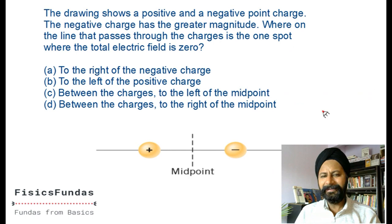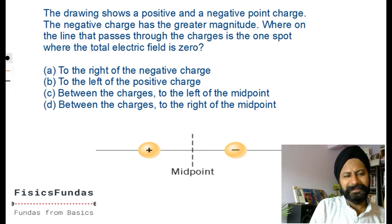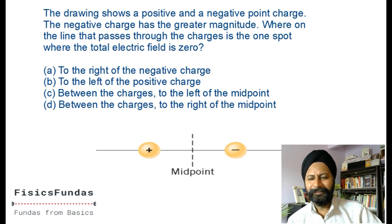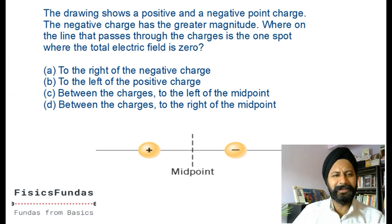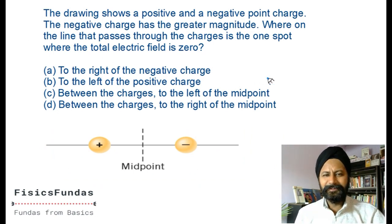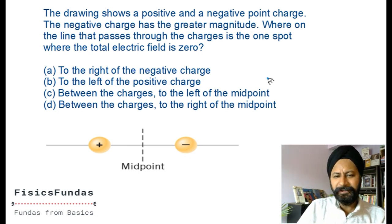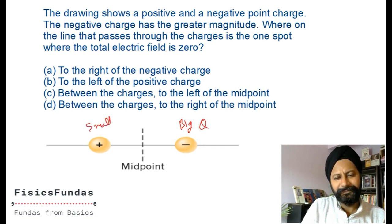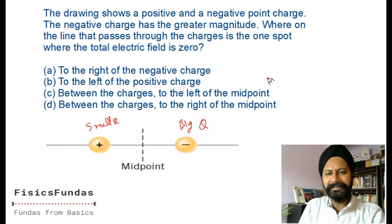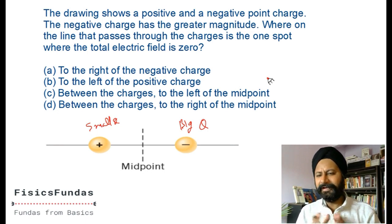Next question - again these are all conceptual questions. You don't need a lot of calculations, but you must understand the concept first. Take your time, pause the video, think about it. You will only learn if you try to do them yourself. Welcome back. The drawing shows a positive and a negative point charge. The negative charge is bigger. We're on the line passing through both charges.